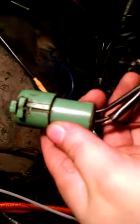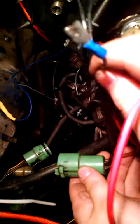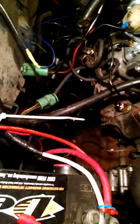Mine was this wire right here. I stripped the end, put a connector on it, and hooked it right up to the connector on my electric choke. Now I'm going to shut off the ignition so you can see the voltage difference.